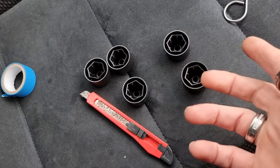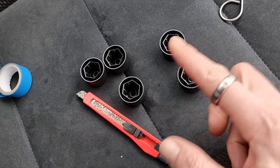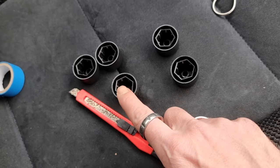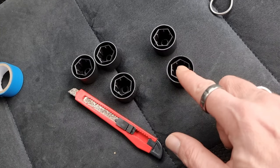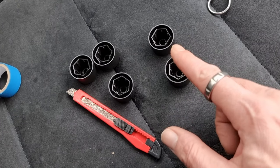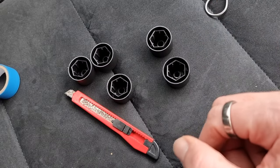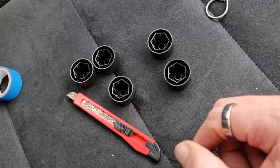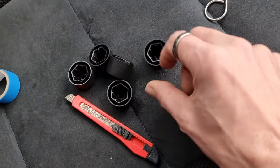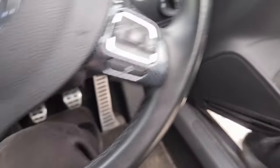No locking wheel caps, which are obviously round. In the description it did say that there were 16 like this and four that should have been round to fit over the locking wheel nut. So I've had to do some adaptation, as I do in a lot of my videos, to make things work and make things fit. These four can go on — that's fine — but this one won't fit over.